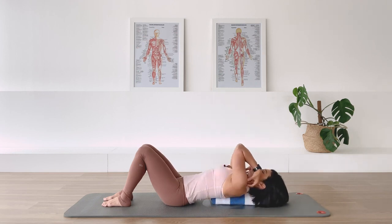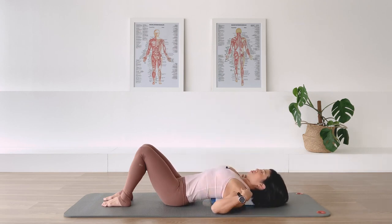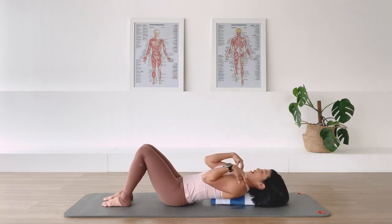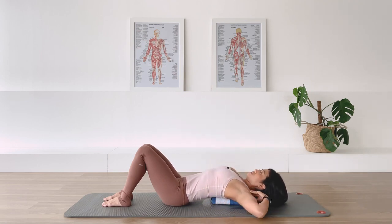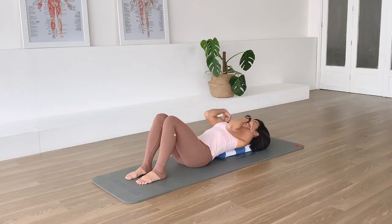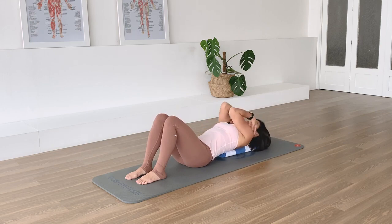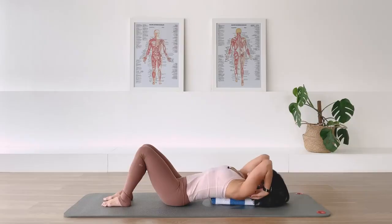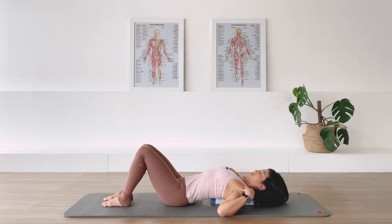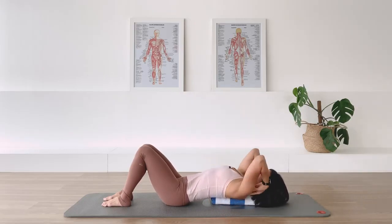Back to the center, elbows touching if you can, and over the other way - down, up, and around again. Down, up and around. Allow the spine to really settle on the towel. Two more, and the last one.